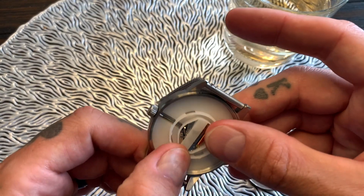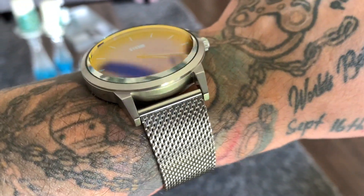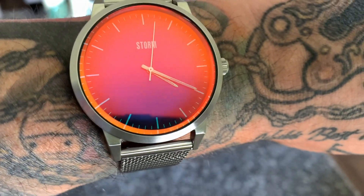So there you have it — the Styro Laser in Blue with that really cool photochromic glass that changes color. I absolutely love it. If there was ever a watch that's going to have presence and get seen on your wrist, it will be this one. If you want to check these watches out, go to stormwatches.com — right now they're having an up to 55% off sale on a whole bunch of their watches for both males and females.